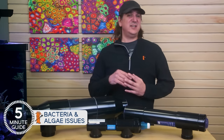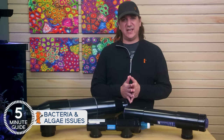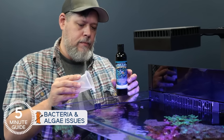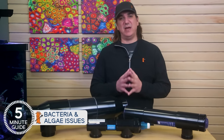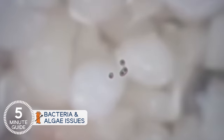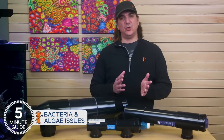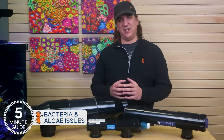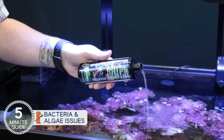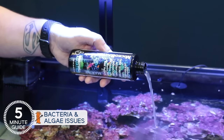The next question most people have is: if UV is effective on bacteria, what about the beneficial bacteria that cycles our tanks, or even bacteria reefers dose like Vibrin or Microbacter Clean? The quick answer is UV will have little to no meaningful effect on beneficial bacteria because the vast majority of these bacteria are surface dwellers and live on the rock and sand, not in the water column. The one exception might be some bacteria people dose in relation to carbon dosing — most of these explicitly state don't use with UV. When dosing bacteria, it might be beneficial to turn off the UV for a short while and allow it to settle on a surface before turning it back on.